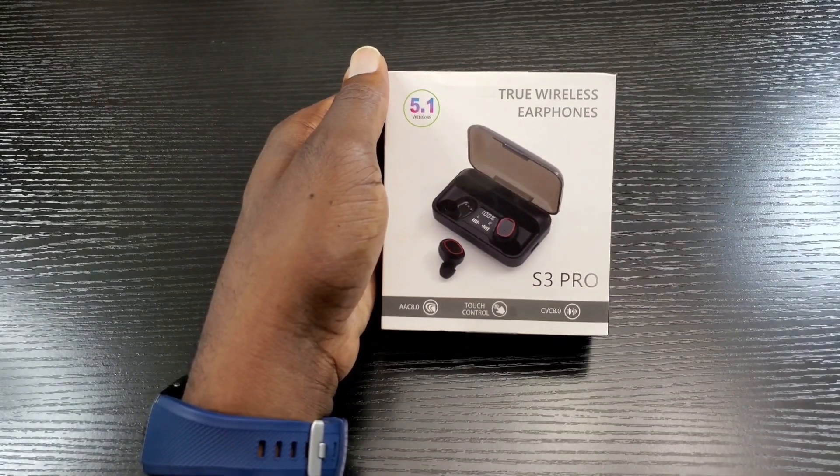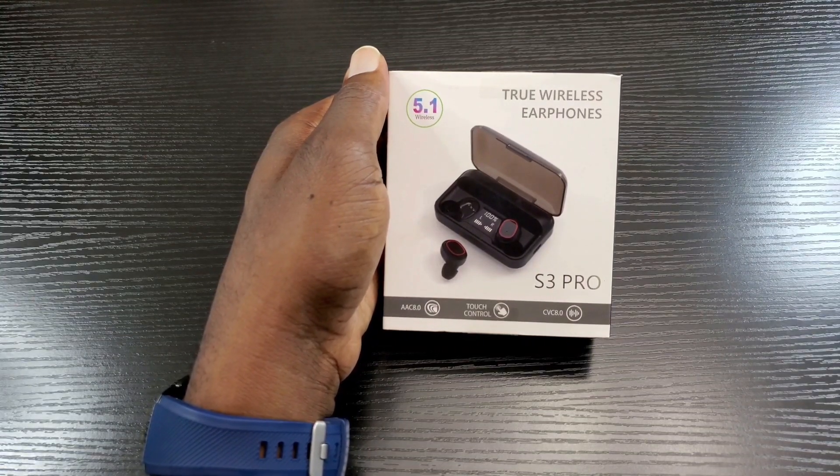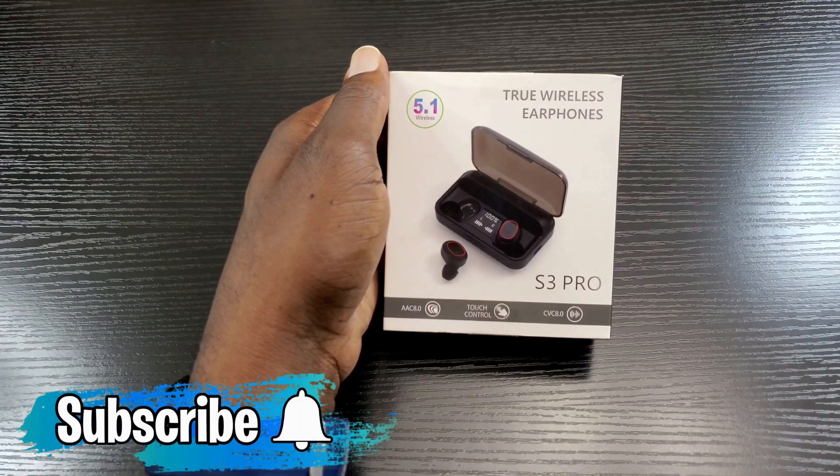Before I get started, if you want to continuously receive content like this or know when I post content like this, make sure you hit that subscribe and notification bell button so that way you can stay informed.